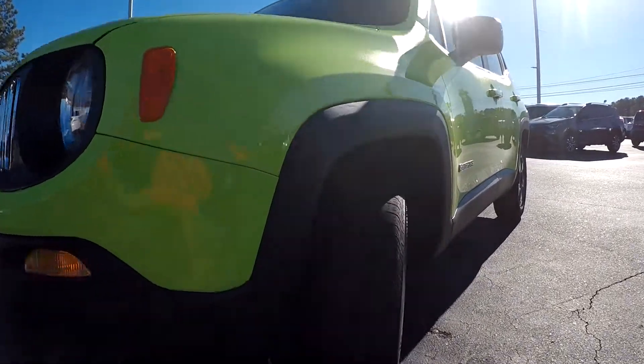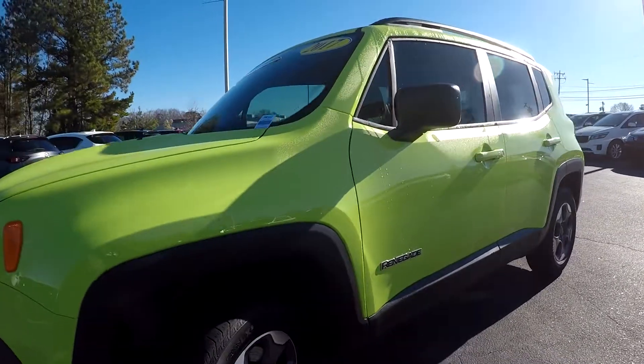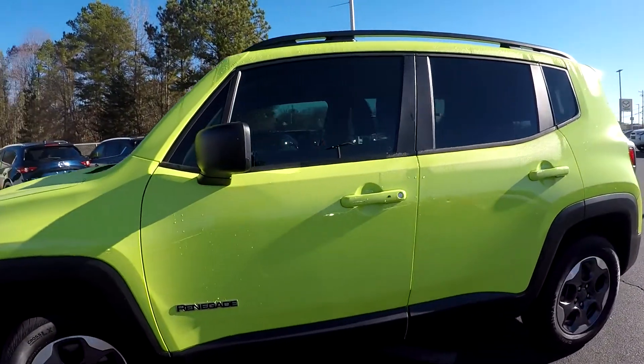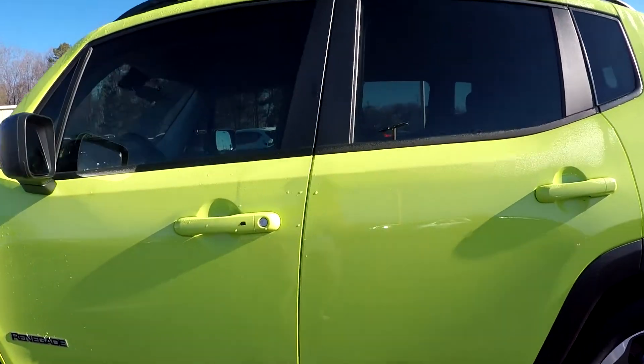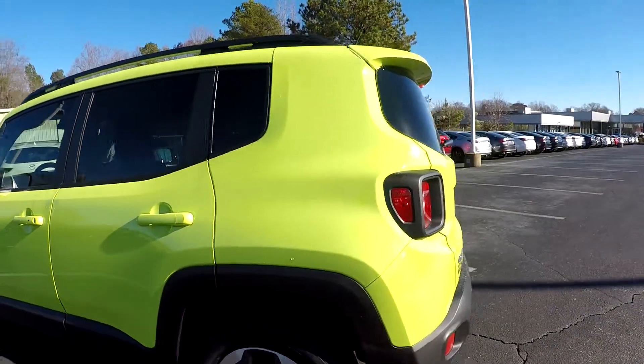First we're going to come in and start with these tires, checking for tread here. Continuing around the rest of this Jeep, we're just going to be looking for any scratches, dings, anything like that that may stand out. You might see one small little ding there — nothing too major at all.